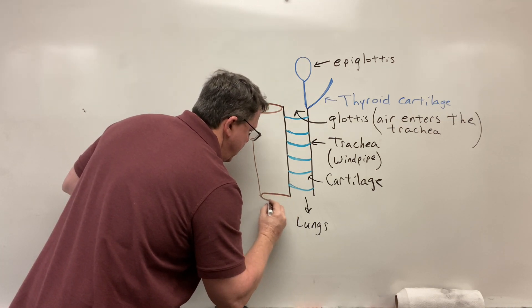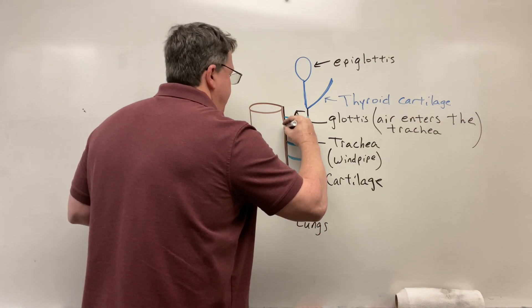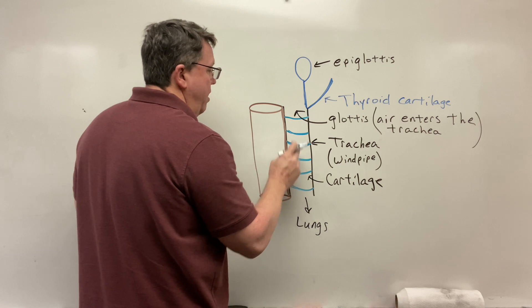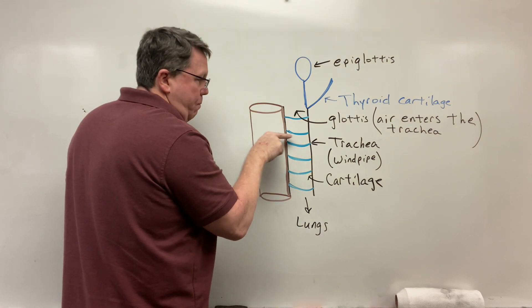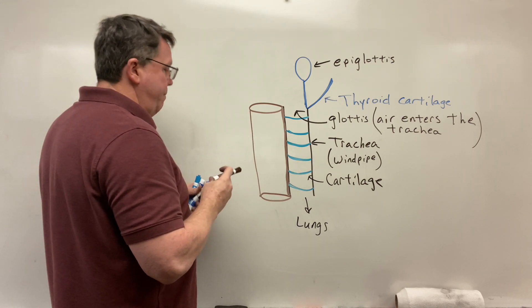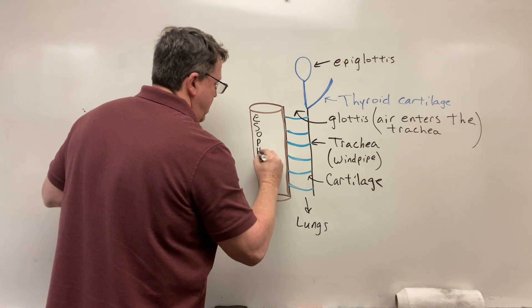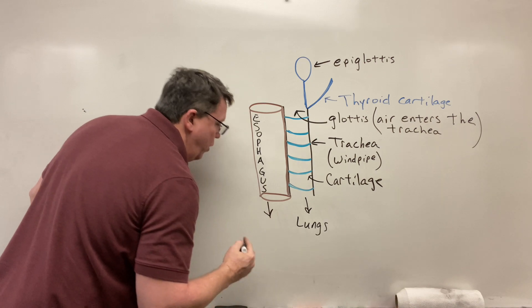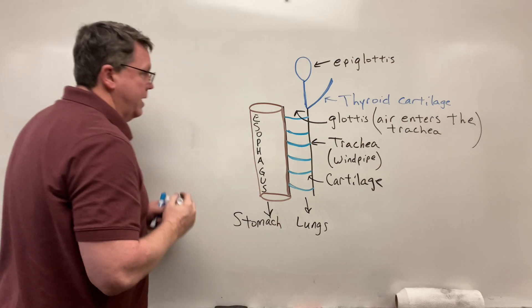And we're going to call this the esophagus. Now for those of you who know some anatomy, you might be thinking the esophagus is there — as food actually goes down the esophagus, it's going to open and push into this trachea just a little bit, and I will cover that in the video on the trachea. The esophagus is going to bring food — or what we call a bolus — to the stomach.